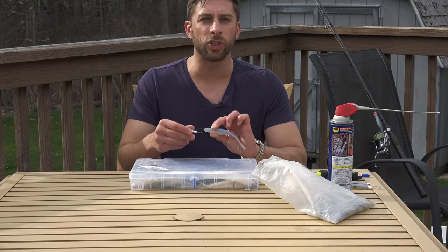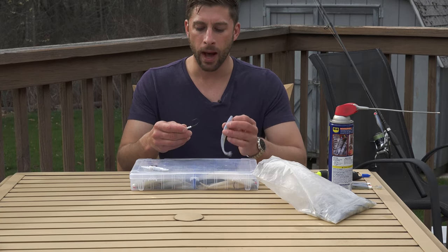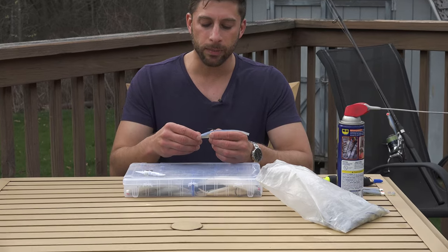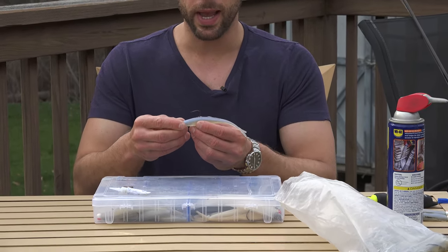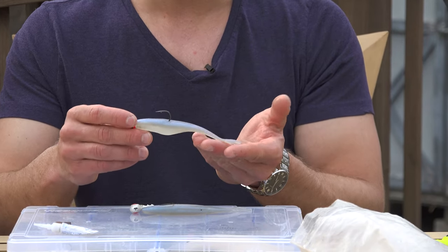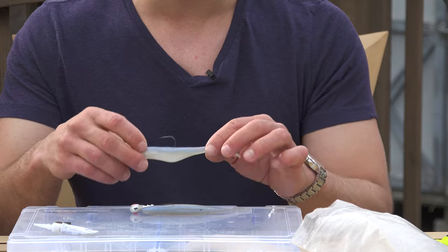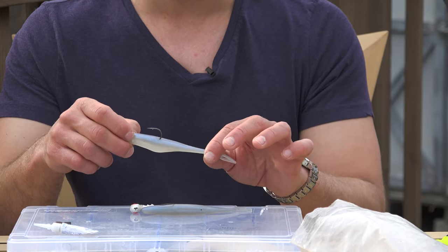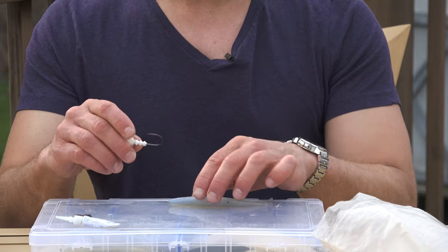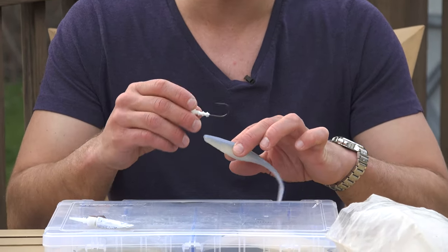We're going to be rigging them on a jig head today, but in upcoming videos we'll show you how to fish them unweighted as well. One thing I want to start out by saying is it is important that when we rig this bait, it's on the jig nice and straight. It's important to have the right size jig head and hook for the size bait.